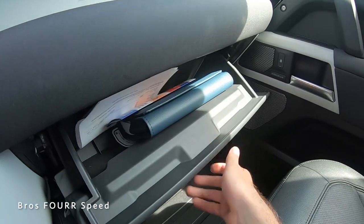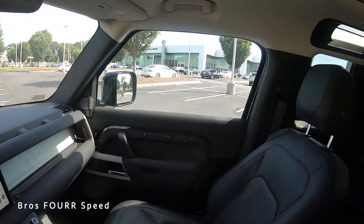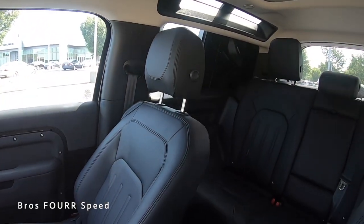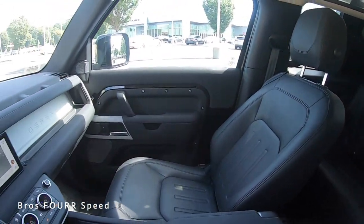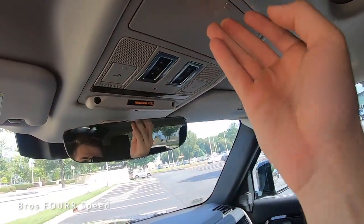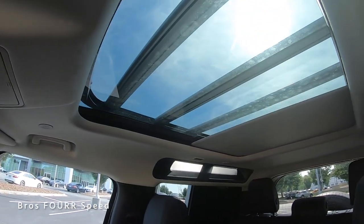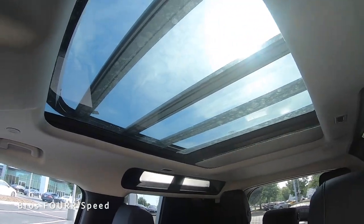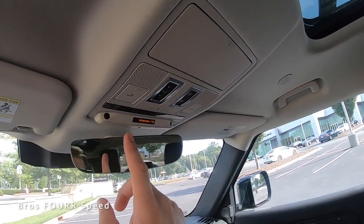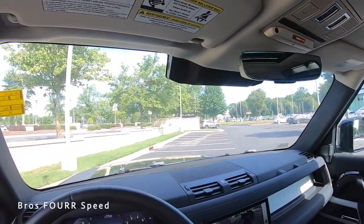On the passenger side there's a glove box underneath as well as the previously shown storage shelf. Up in the roof there's a sunglass holder, sunshade, and sunroof controls. With the roof rack on, you can see through it and it provides a lot more light. There are also call buttons up top and garage door buttons underneath the rearview mirror. The interior is very spacious for the two-door model.